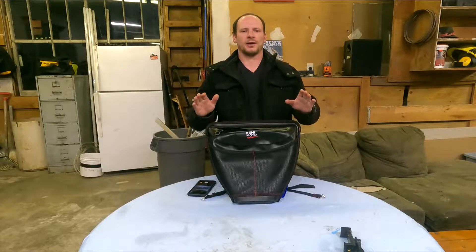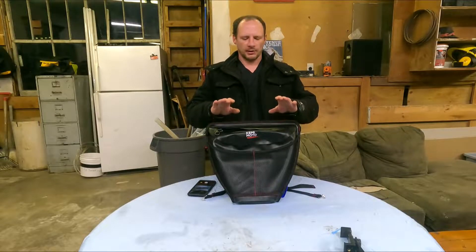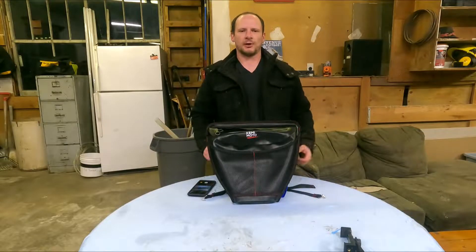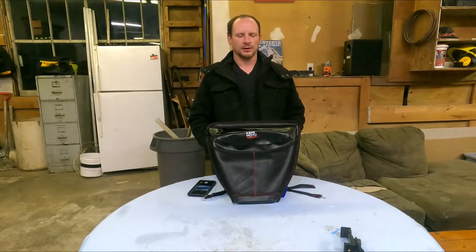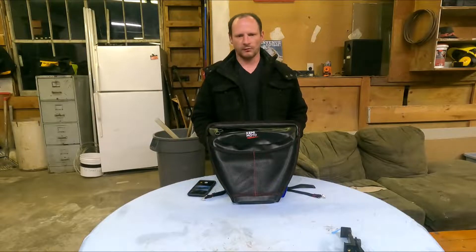What have we got going on today? Today we got a pretty cool one thanks to our friends over at Kemimoto. They sent us one of their nice storage bags that mounts up in between the two seats in your Polaris Razor. This bag will fit many different models of Polaris Razors. Really nice quality product by the looks of it so far.